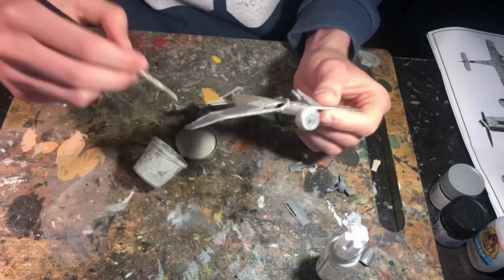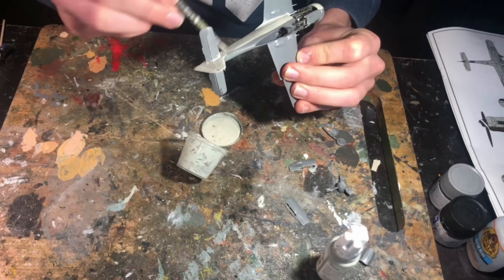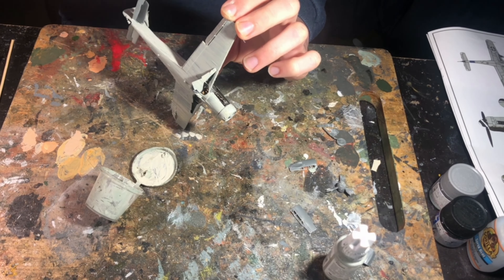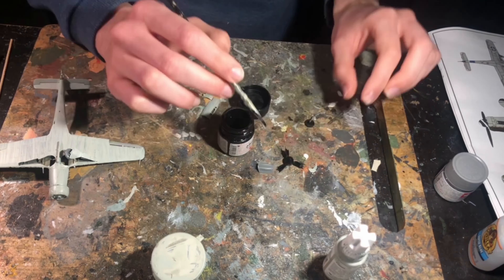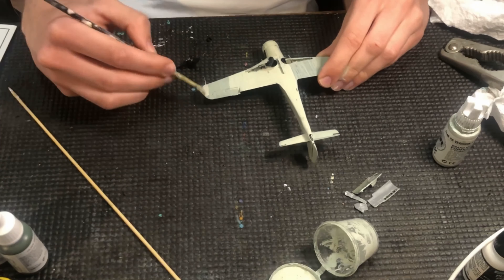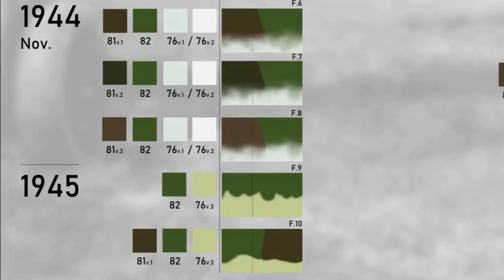I painted the aircraft in much the same way I do any aircraft, starting with the lightest colour — RLM 76 early war variation — applying it as much as possible in the same direction as airflow over the aircraft to minimise brush strokes and keep the paint looking uniform. I built the paint up in several layers, starting where you can still see the plastic colour underneath, through to a more solid RLM 76 appearance by the second layer. With the lighter colours completed it was time to tackle the darker camouflage colours on the upper surfaces.